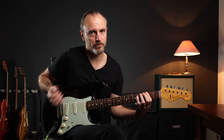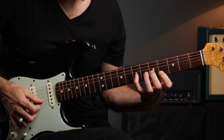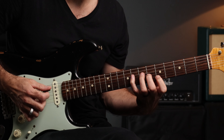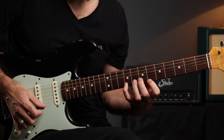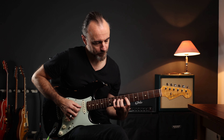The second arpeggio is the dominant 7 arpeggio in G, and of course repeated one fret higher, and so on and so forth.